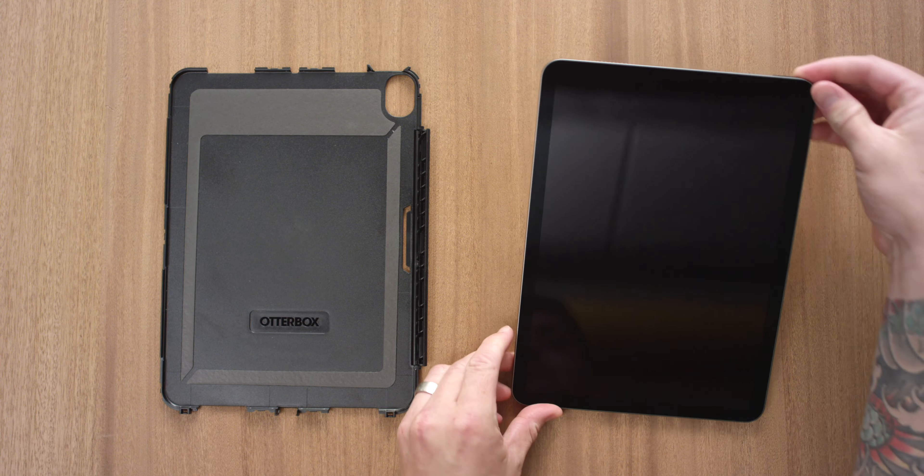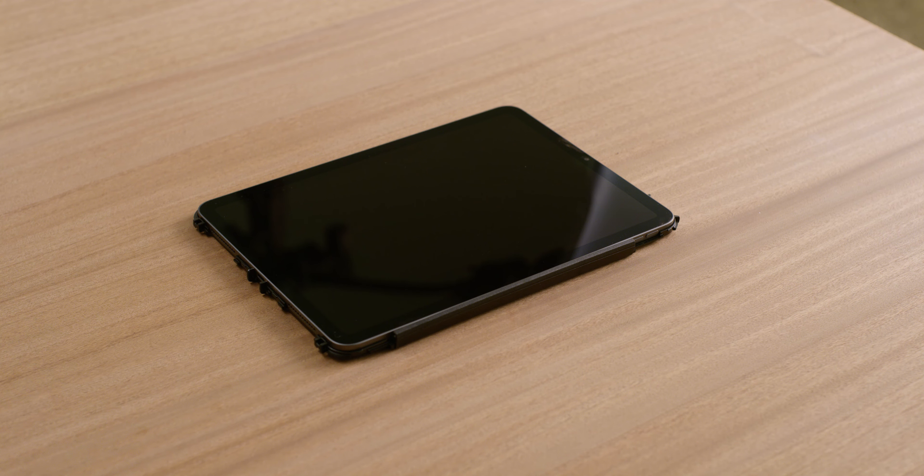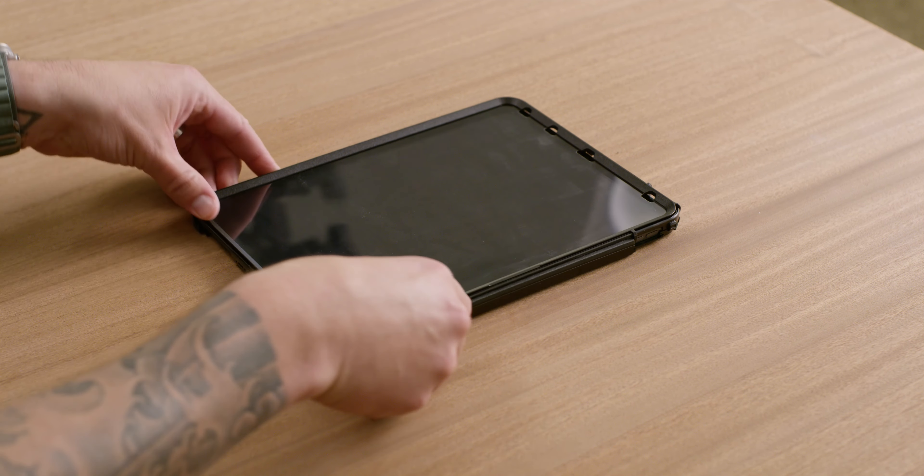Place your device into the bottom half of the shell, aligning the camera and buttons to the case openings. Place the shell top on the device and snap the two case pieces together along all edges.